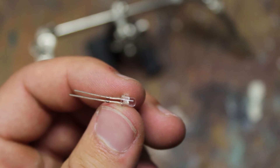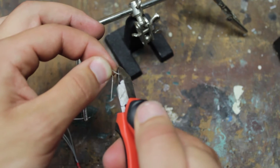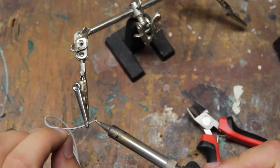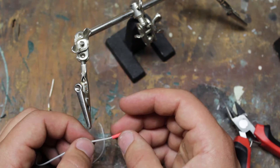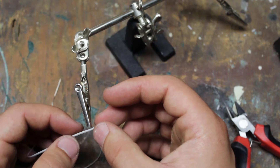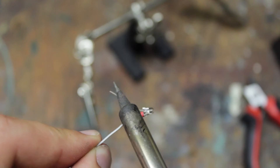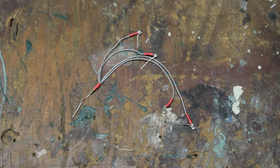On an LED, the long lead is positive and the short lead is negative. Cut the long lead down so you can attach a wire to it. Tin the end of one of the wires, but before attaching it to the LED, make sure you cut a piece of heat shrink tubing and put it on the wire first. Attach the LED to the wire and then bring up the heat shrink tubing to cover the connection. Repeat this step for the other three wires.